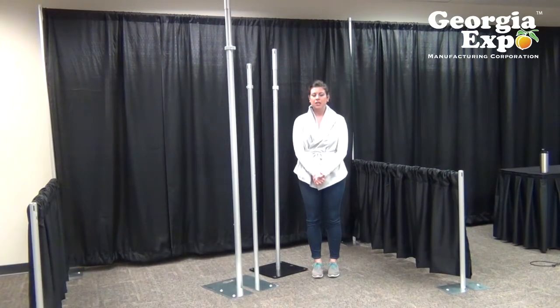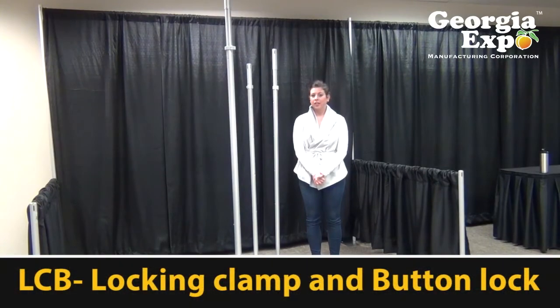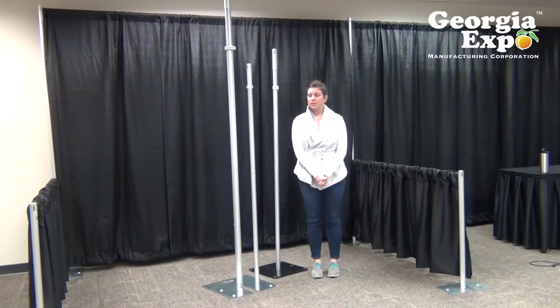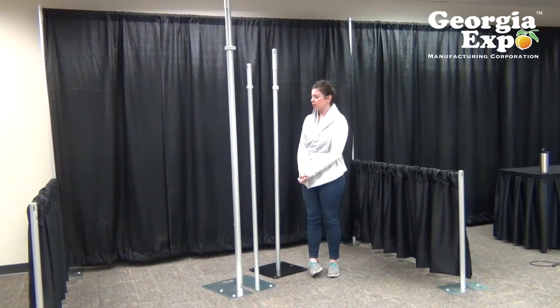Hi, my name is Amanda Gray and I'm going to talk today about one of our telescoping upright options that we call the LCB. LCB stands for locking clamp and button lock. This telescoping upright functions in two different ways and is a very versatile product.